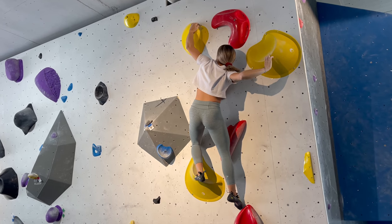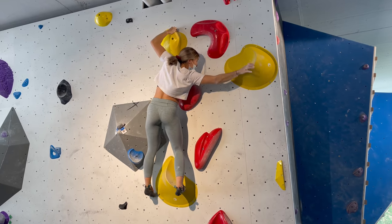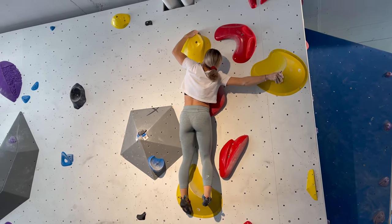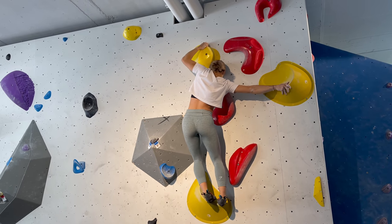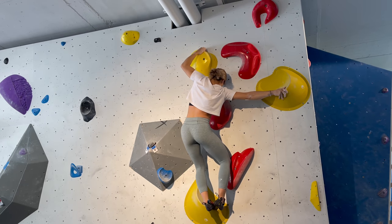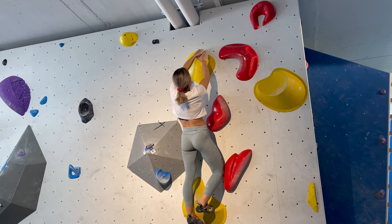For this move I struggled quite a bit heading over to the left onto the slopey volume and finding a good hand position to be able to match my right hand. But once I felt ready, I put my left toe hook underneath the flat hold volume and made a quick movement to match.